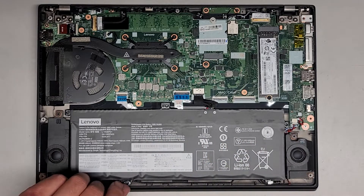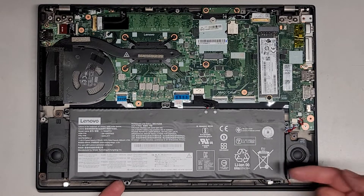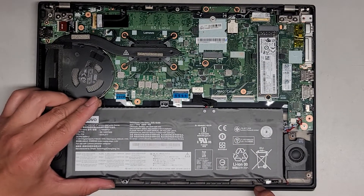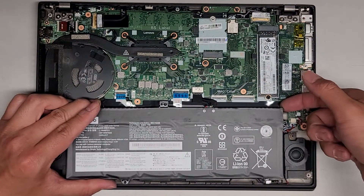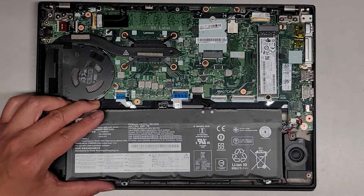We got those screws out, so now we should hopefully be able to lift this. There's this little part here that gets caught on it, so you'll have to lift this and then slide it out. It looks like we'll slide it to the left — it's caught on something here — so we'll slide it to the left and up. And now we have the battery out.